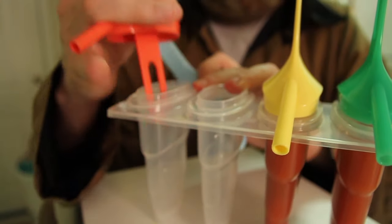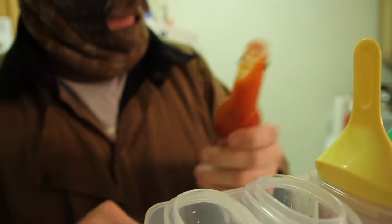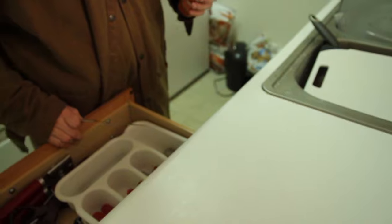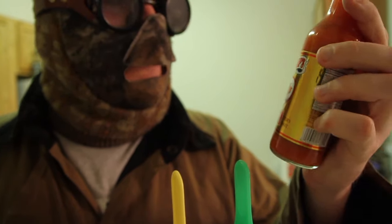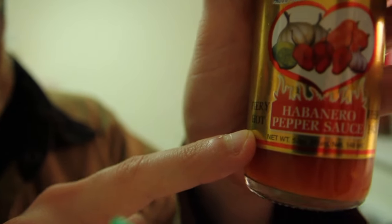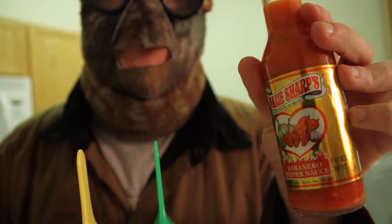Now let's do the other ones. Look at that cap — that's a stupid cap, what the hell are you doing, Marie Sharp? We're going to fix this real quick. You know what? This smell is really strong. Look at that — fiery hot. All right, Marie Sharp, let's see what you got.